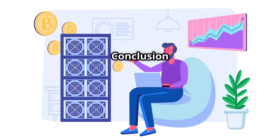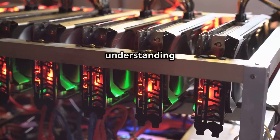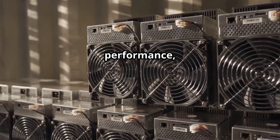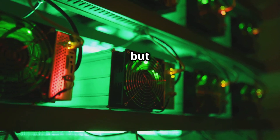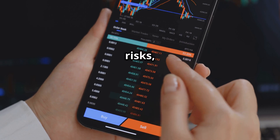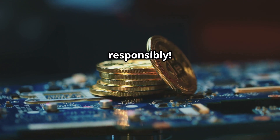Congratulations, you've made it to the end of this comprehensive guide to building and running your own crypto mining rig. We've covered everything from understanding the basics of mining, to selecting the right hardware, assembling your rig, installing software, optimizing performance, and scaling up your operation. Remember, mining can be a rewarding endeavor, but it's not a get-rich-quick scheme — it requires patience, dedication, and a willingness to learn and adapt. Stay informed, manage your risks, and never stop exploring the exciting world of cryptocurrency.